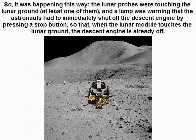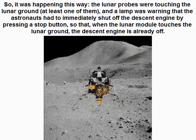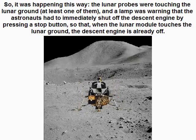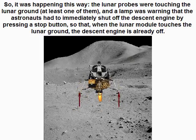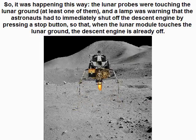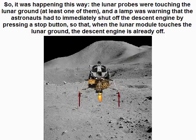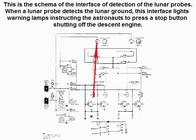So it was happening this way: the lunar probes were touching the lunar ground — at least one of them — and a lamp was warning that the astronauts had to immediately shut off the descent engine by pressing a stop button, so that when the lunar module touches the lunar ground the descent engine is already off. This is the schema of the interface of detection of the lunar probes. When a lunar probe detects the lunar ground, this interface lights warning lamps instructing the astronauts to press a stop button shutting off the descent engine.